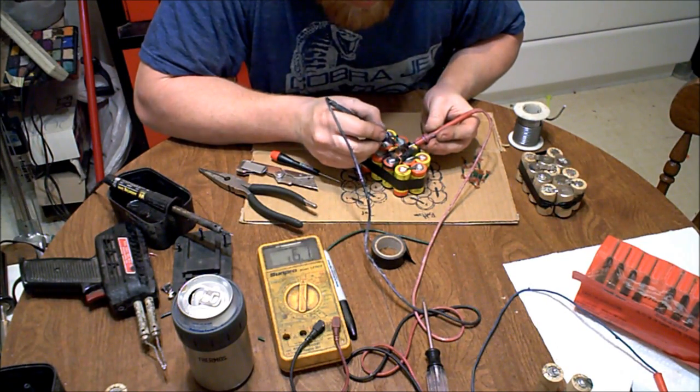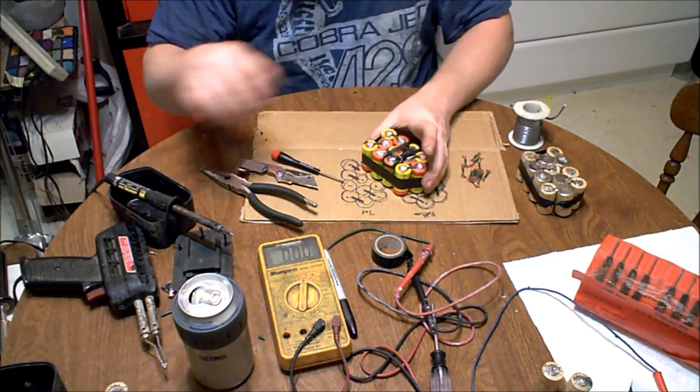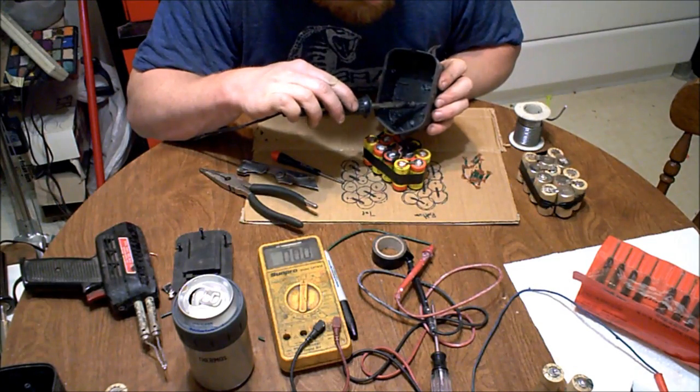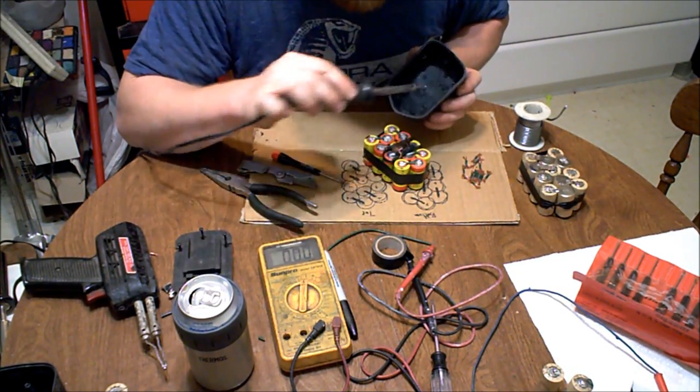That's our battery pack, just like that. I should read 16.1V across both terminals — and I do, 16.1V. Until the pack gets too hot, at which point there'll be nothing at that middle terminal, but the main terminals will stay at 16.1V.